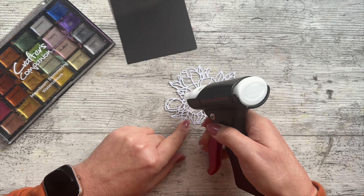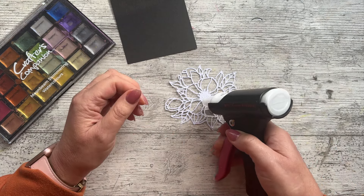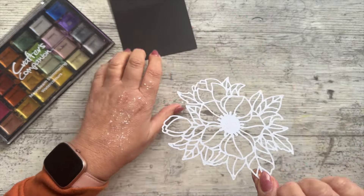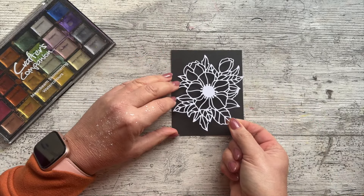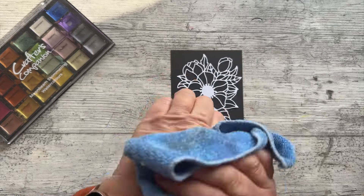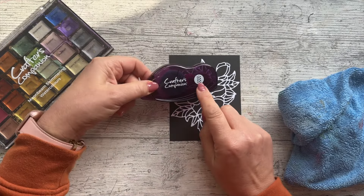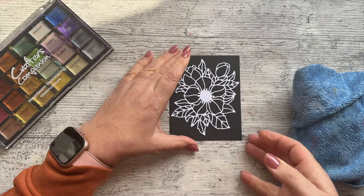I don't want adhesive to sneak out from the edges just because we're going to paint. So even though I've put such a small amount on, I'm still going to turn it over and tap it on my hand. I have tested this glue out and I know it's absolutely fine - what this is doing is spreading the glue out and making sure I've got just the right amount. If you don't want to do that, you could use a dotty tape pen so that you only get glue where you need it, or put double-sided adhesive on the back of your white card before you stick it down.